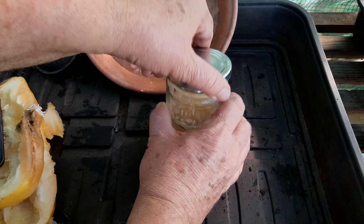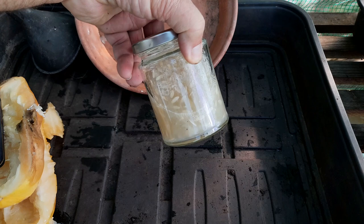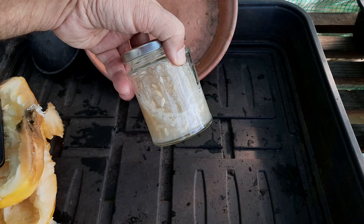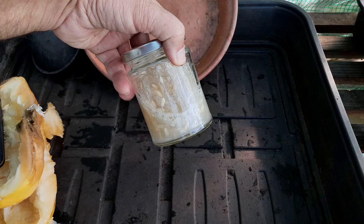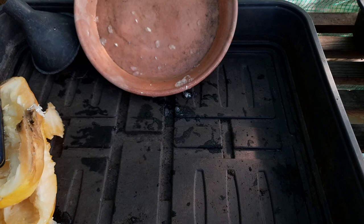It's quite liquidy already. So that is going to sit on a windowsill that gets a little bit of sunlight but not a lot, for three days, and I'll give it a shake every now and again. I love saving seeds, I really do. And this other one is also coming home.